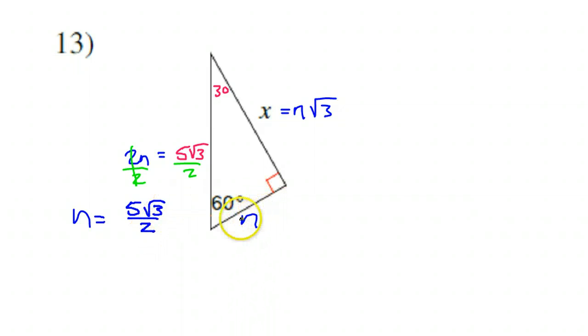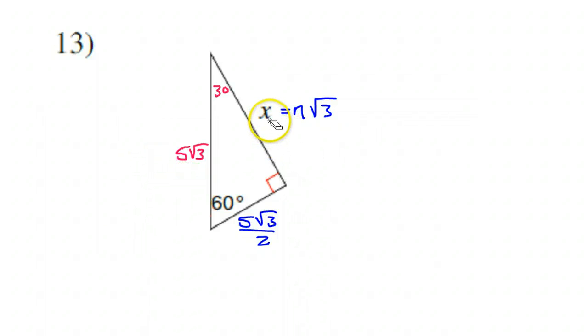So what I just found is the short leg — I found N, which represents my short leg. So the short leg is 5√3 over 2. Now if I want X, the long leg, that's going to be N times √3. This is N right here, so N times √3 is 5√3 over 2 times √3. In other words, the long leg is the short leg times √3, so it's this value times √3.